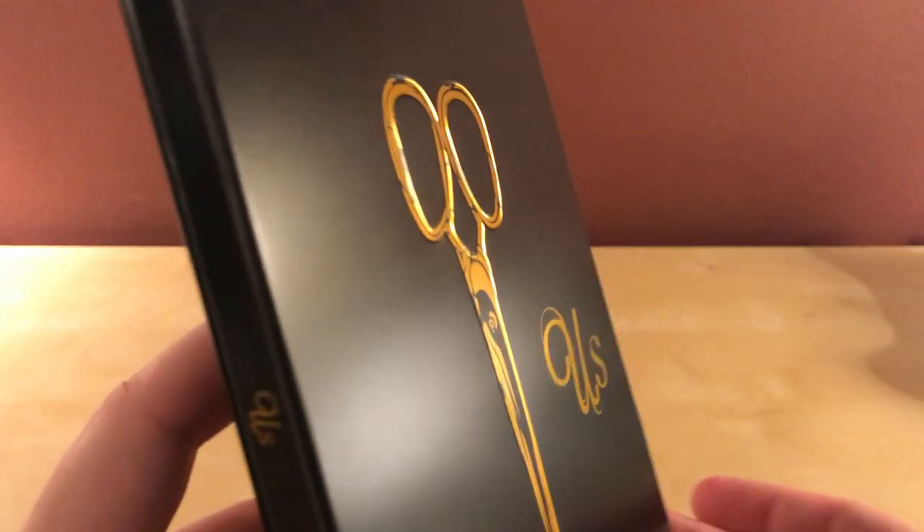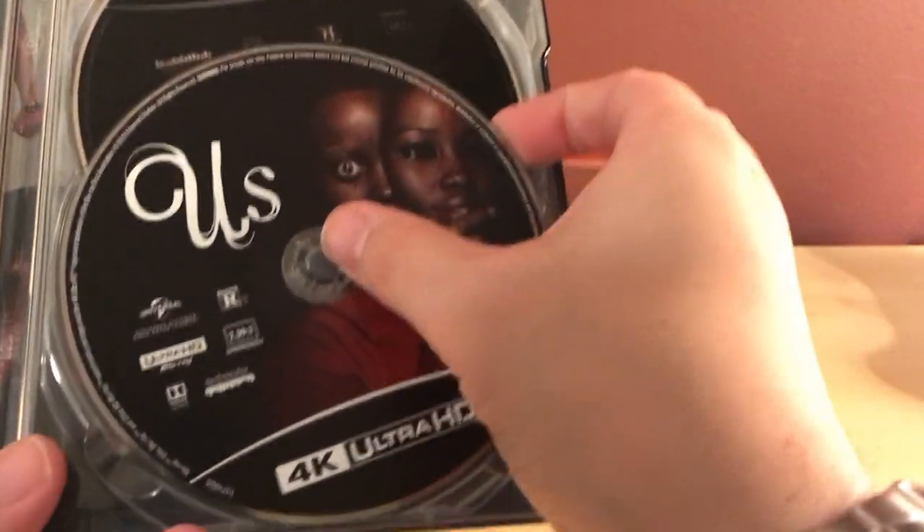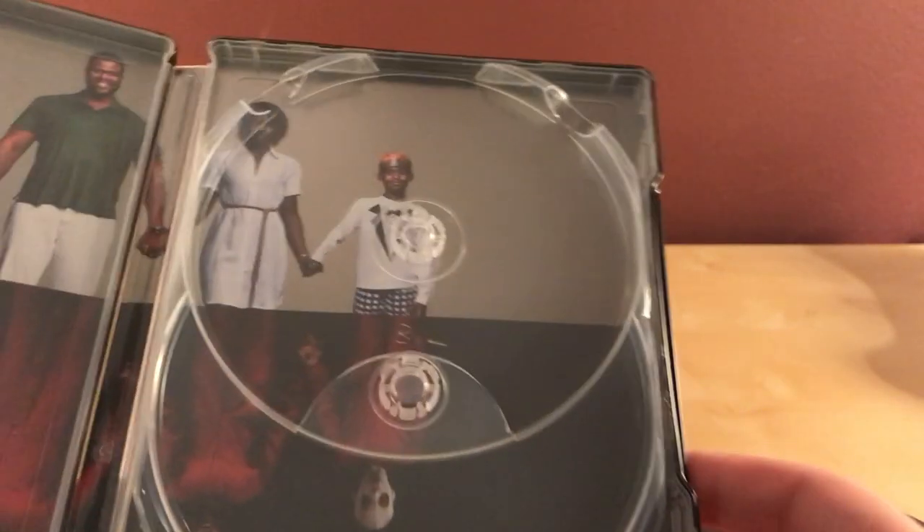I thought I saw a dent — there's a discoloration right there if you can see that. That's kind of lame but it happens a lot with these black steelbooks. There's a digital copy and some Blumhouse stuff on the back. There's the 4K disc, the Blu-ray disc plain like usual, and then there's the family on the top and the doppelgangers on the bottom. It's kind of flimsy feeling actually — these steelbooks are getting flimsier, but that's probably from handling so many.